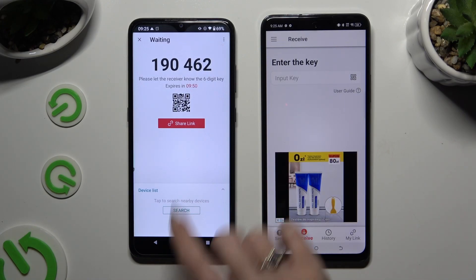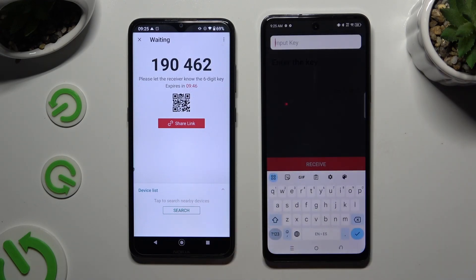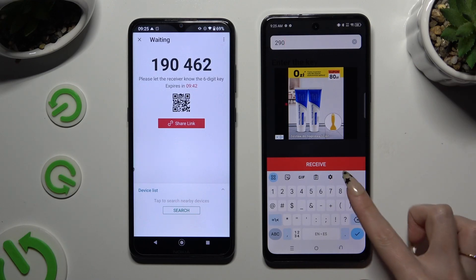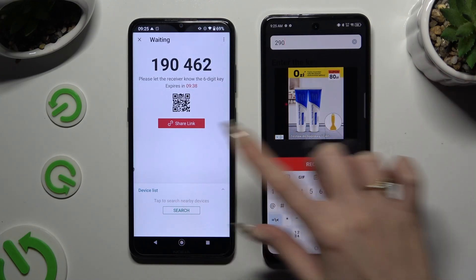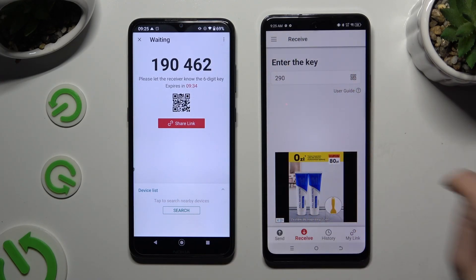If you want to connect by inputting the key, click on the input key section, copy all of those numbers in the correct order and hit Receive. If you prefer to scan the QR code, tap on the scanning icon above the user guide.